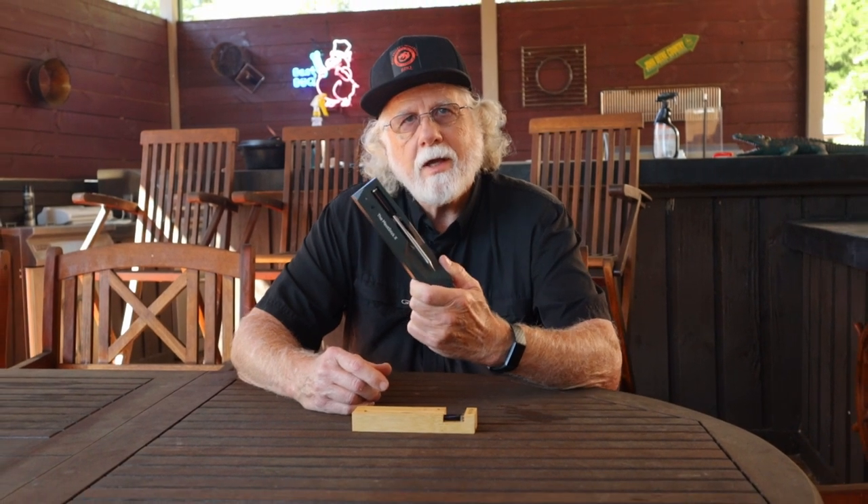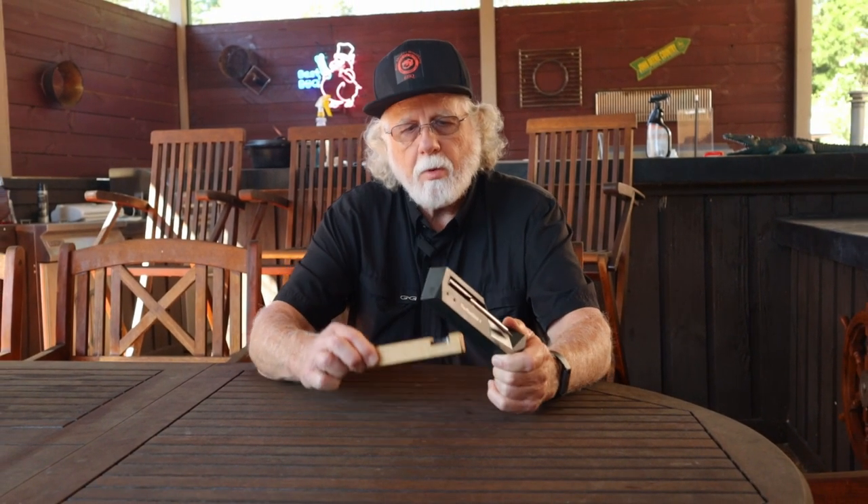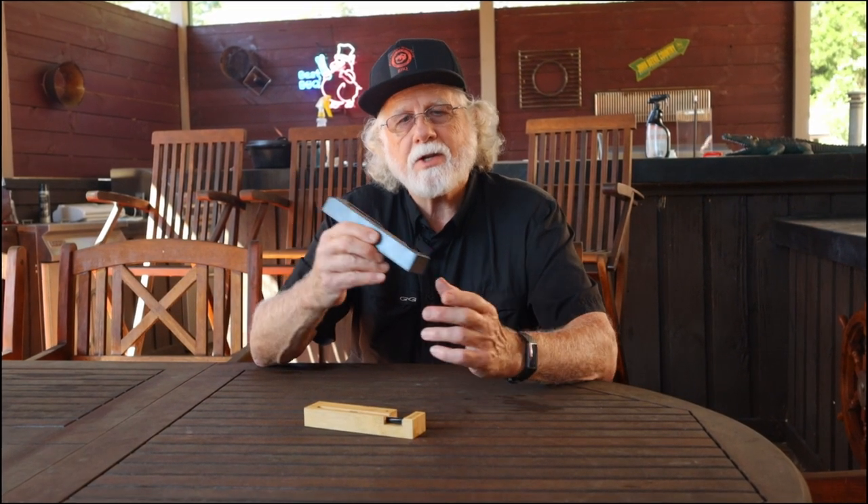This video is going to be a review of the Meat Stick X. This unit is comparable to the Meater Plus, but full disclosure, the people at the Meat Stick sent this to me for a review. So we're going to compare it to the Meater Plus and see how it stacks up.